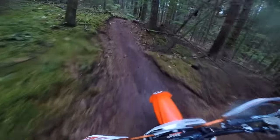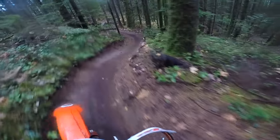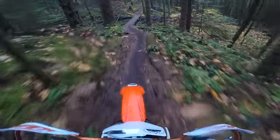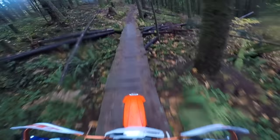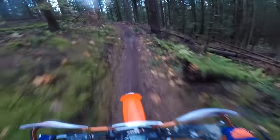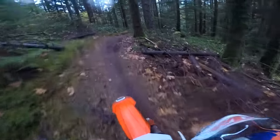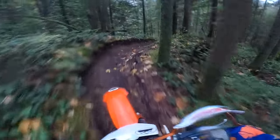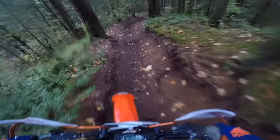Now that we're getting closer to winter, the temperatures are cooler — we've had some days below freezing. I found the carb wasn't running quite as good; kind of foggy on the bottom end. I ended up going a half turn richer, and now it's pretty close to where it felt in the summer. It feels pretty good now.